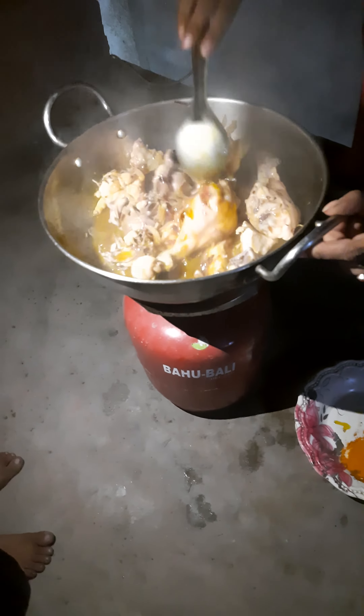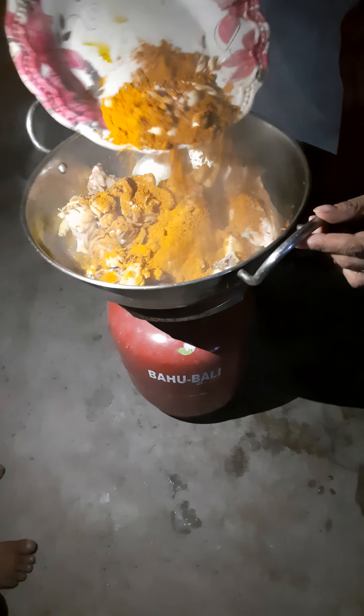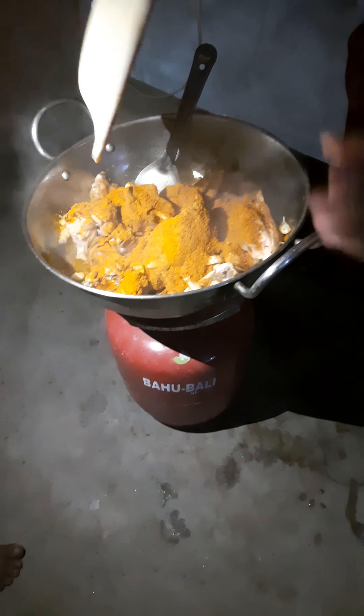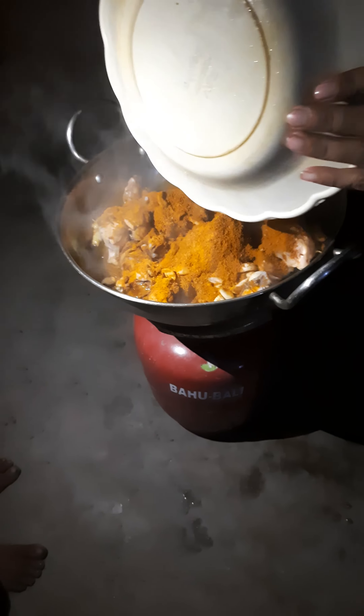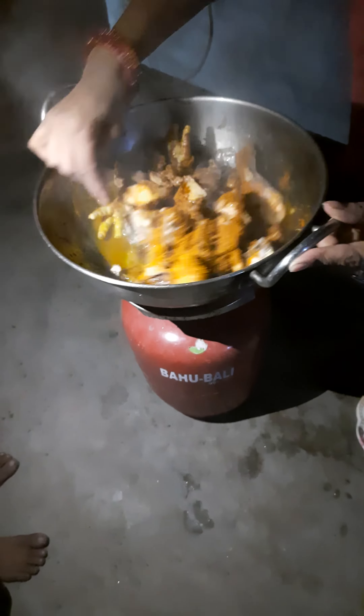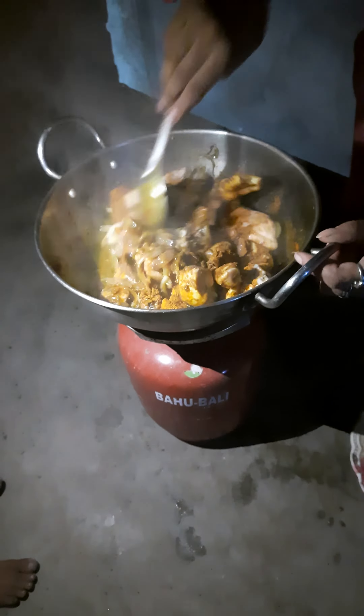My friend, see, I'm making a turkey (chicken). Who wants to eat a turkey, who likes to come to my house.